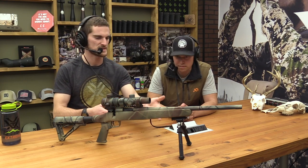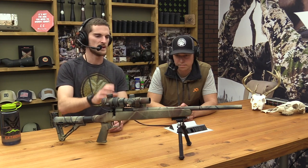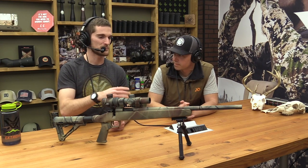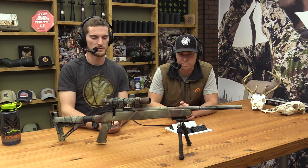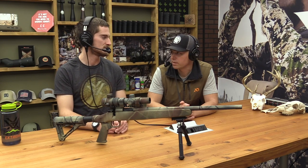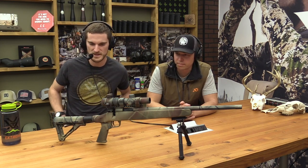One other thing to mention: I don't expect this rattle can job — with no primer and no clear coat — to actually be helping with any rust prevention. It was really more just for looks and camouflage. But anyway, that's it — 10 minutes flies by. Won't void your warranty with a Vortex scope, like we said. Thanks for listening everybody, catch you next time.